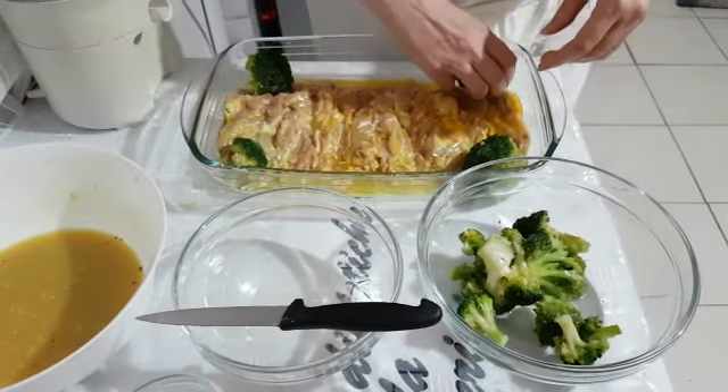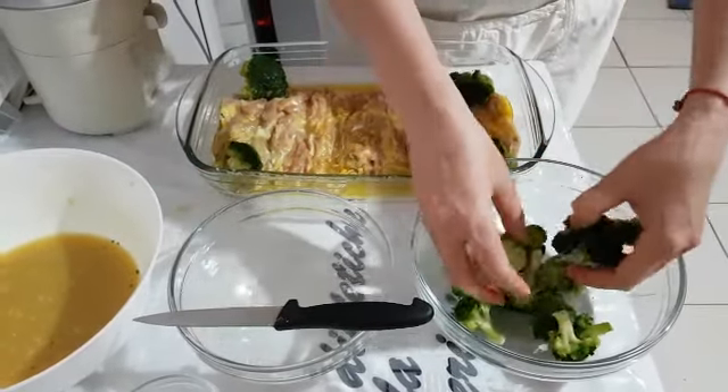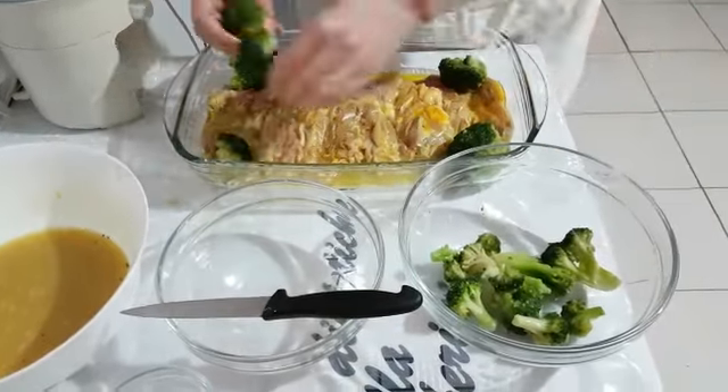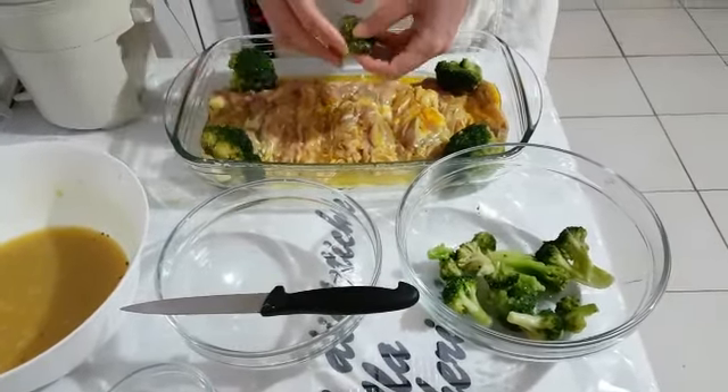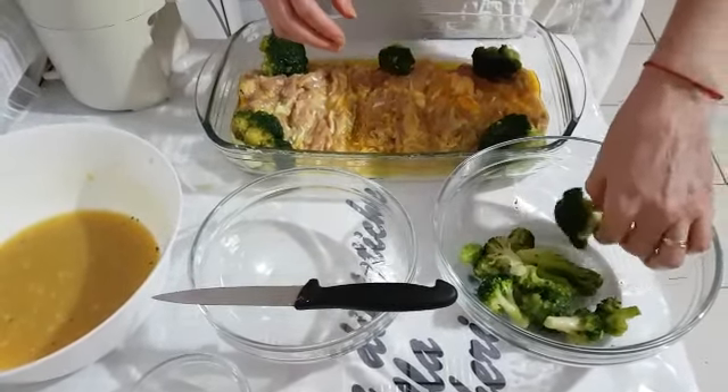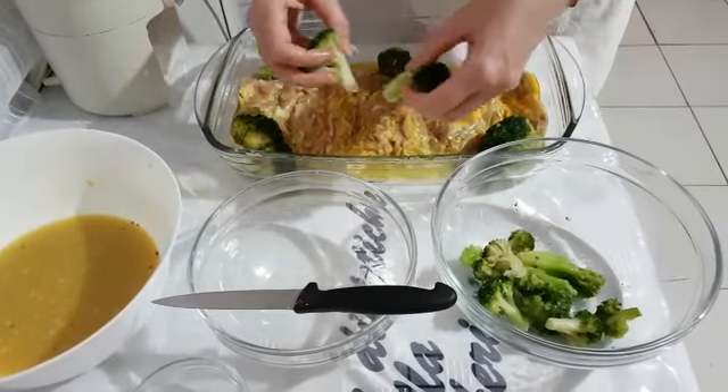Aggiungiamo anche i broccoli. Se avete i broccoli freschi sarà meglio, però noi non li abbiamo avuti, quindi abbiamo usato quelli surgelati — che va bene lo stesso.